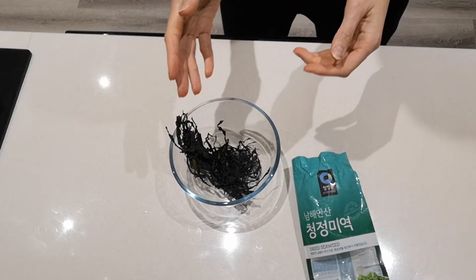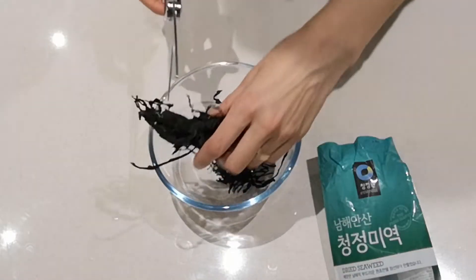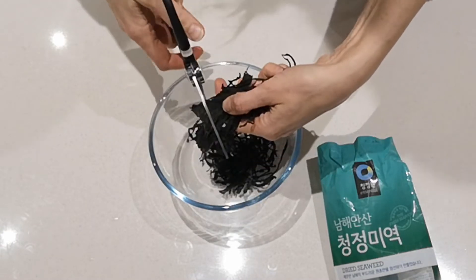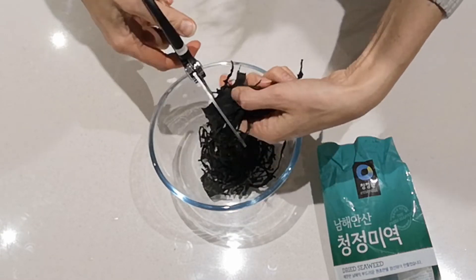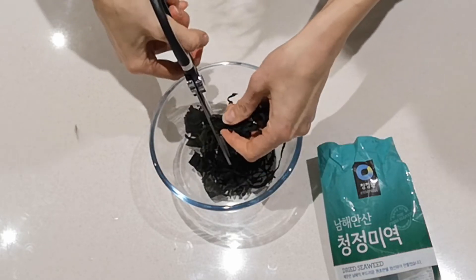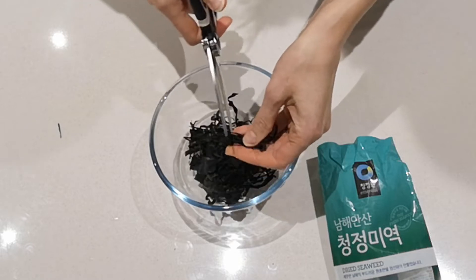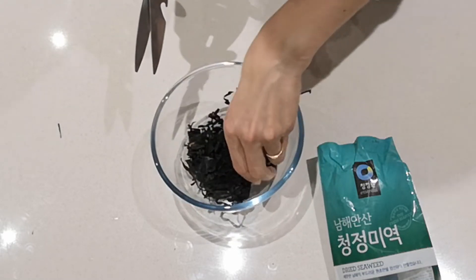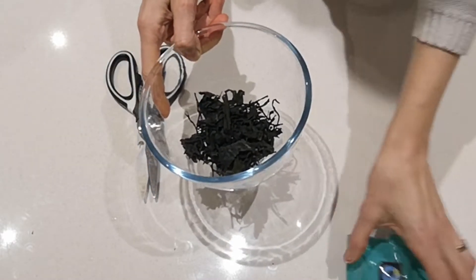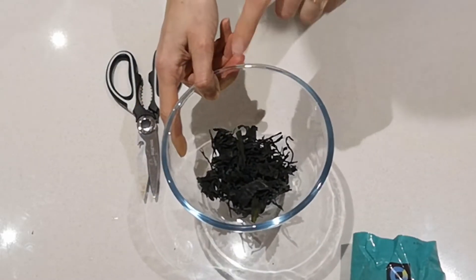I'm going to chop it with scissors while it's dry — just cut it up into smaller pieces. You could also cut it afterwards once it's rehydrated, but I'm going to cut it into smaller pieces with my scissors now.